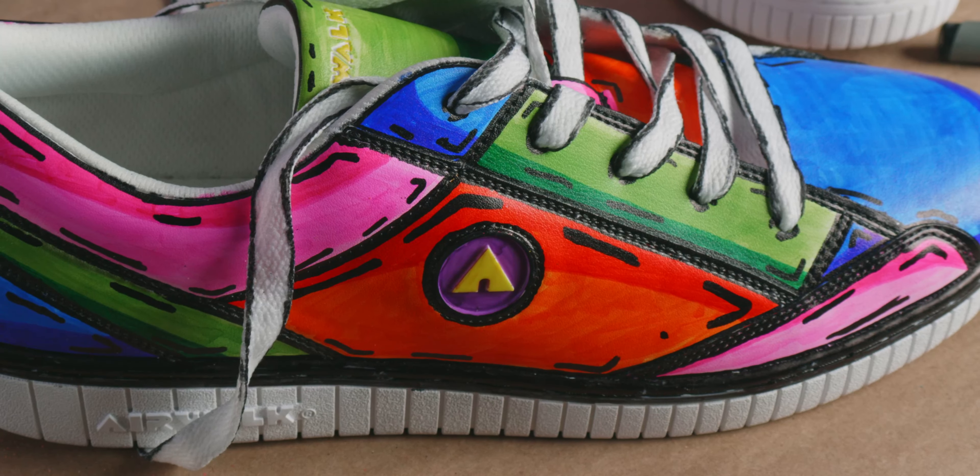All right, guys, Jason from The Glitter Guy here, and today we're going to take these plain white sneakers and we're going to turn them into some of these cartoonified sneakers.